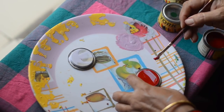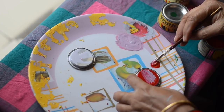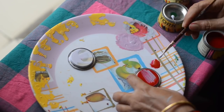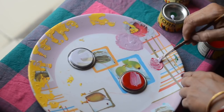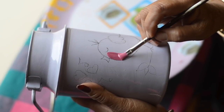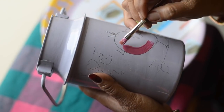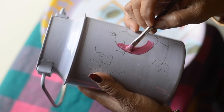Now we will start painting. The color I want is pink, and you have to make it yourself because you only get red, blue, green, black, white, and yellow color. In order to get any other color you have to mix them. So for pink, I am going to mix red with a little bit of white color. Then follow the painting steps as shown.